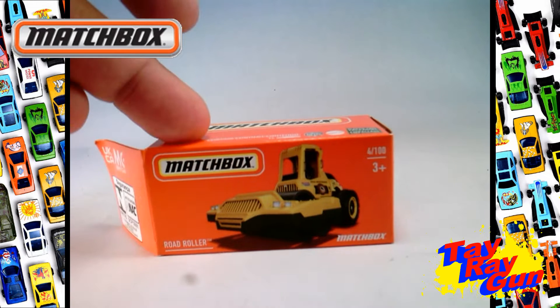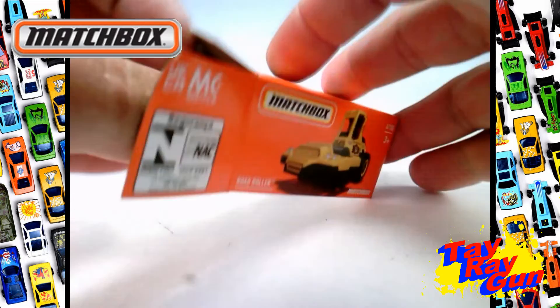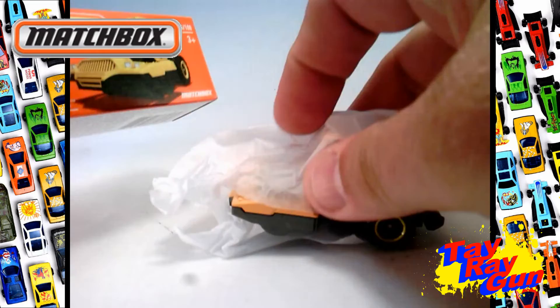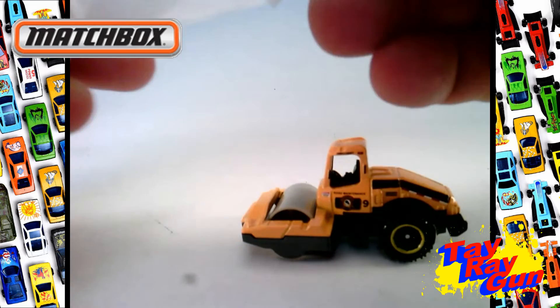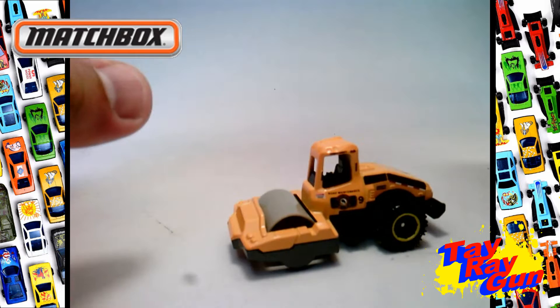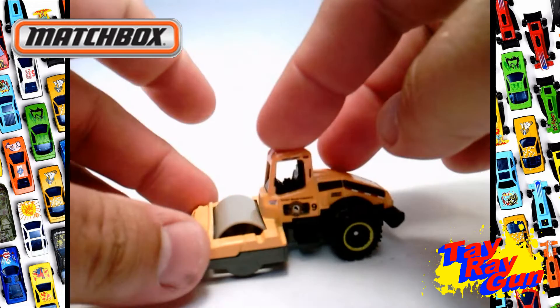Now we need to get this one out and get to driving. Coming straight out of the box, much like what Mattel has been doing, they have a box that's completely recyclable and it's wrapped in tissue paper which is also recyclable. I'm digging that — I like that Mattel has become more Earth conscious.